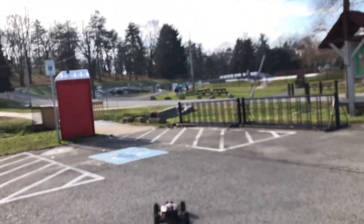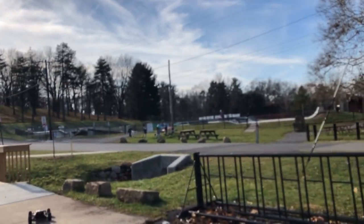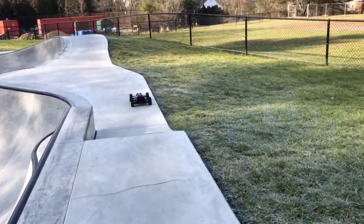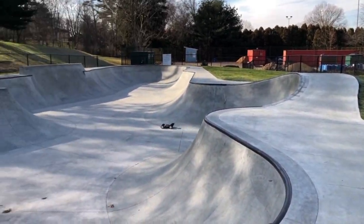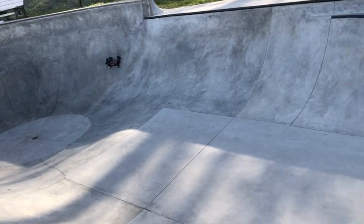We're heading over to the bowl section. Got some other guys running the other part, some kids on scooters — hopefully they're not coming into the bowl. Made it to the bowl, all by myself today. Trevor unfortunately had to work, but we're gonna rip the cars around. Hope we don't break anything — haven't had the Typhon down here yet.